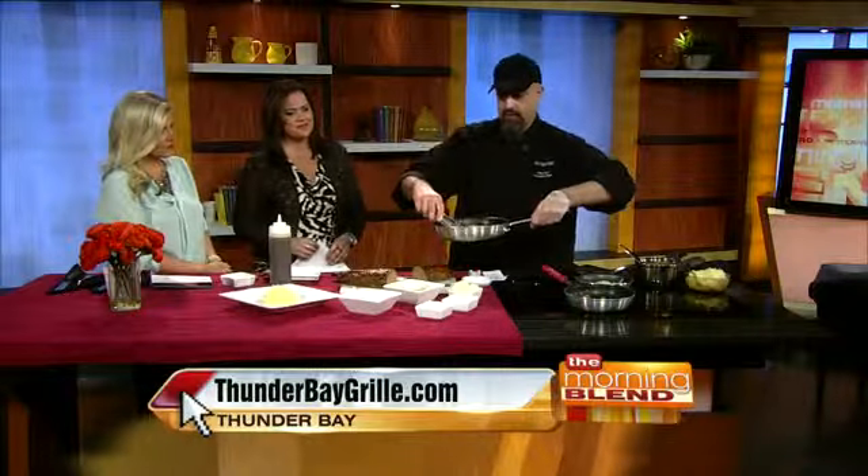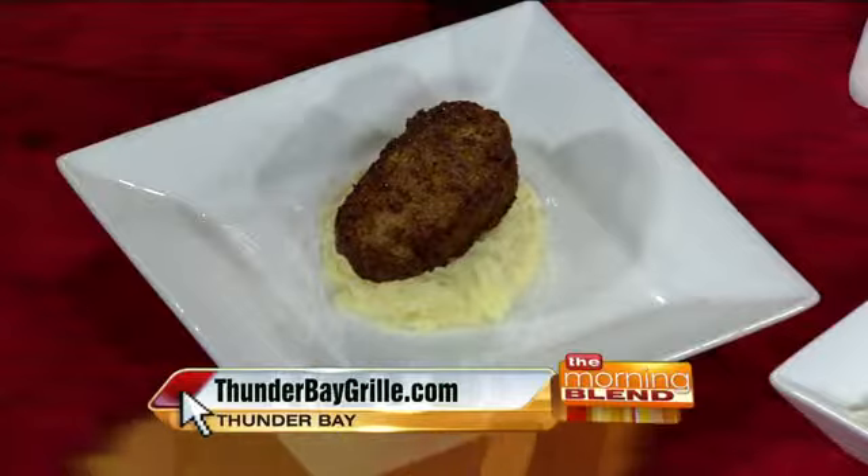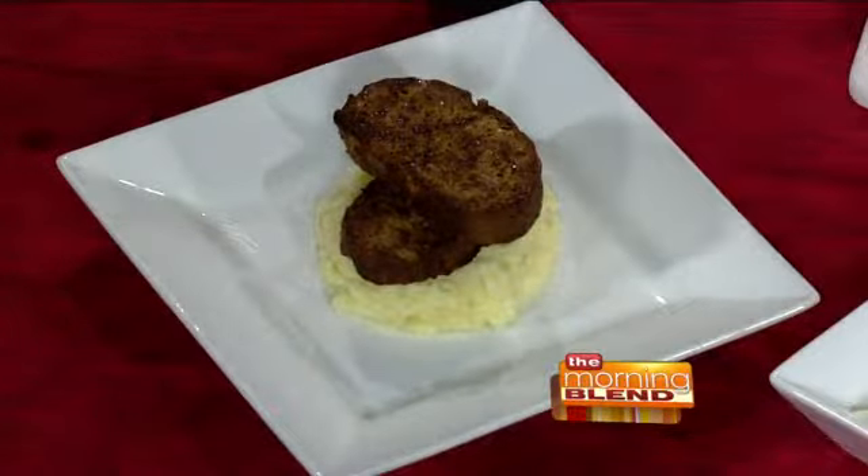We're going to build this up with our meatloaf and create a little bit of visual action — sort of a stack. Because when people are eating meatloaf, it's comfort food. You want it to be kind of homey, you want everything mixed together. There's no sense being shy about it.